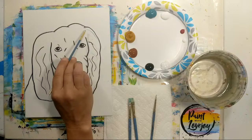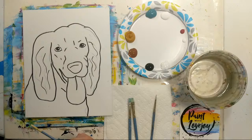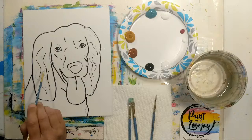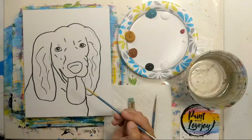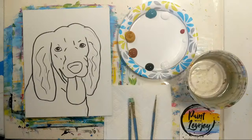A note: when you transfer with carbon paper it's going to be a bit lighter. I went over mine with a Sharpie marker just for those of you at home who are going to draw what you see. Those of you doing the carbon transfer don't feel like you have to go over it with the Sharpie — it'll actually be easier to cover with paint compared to the Sharpie marker.